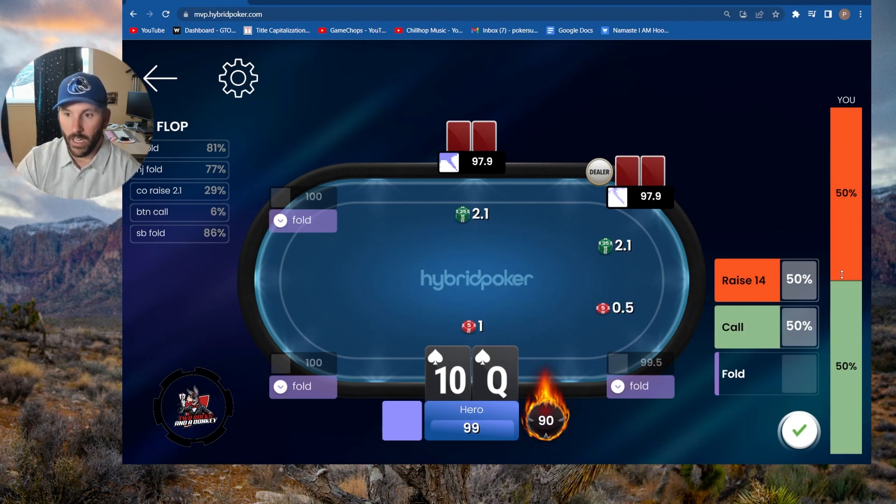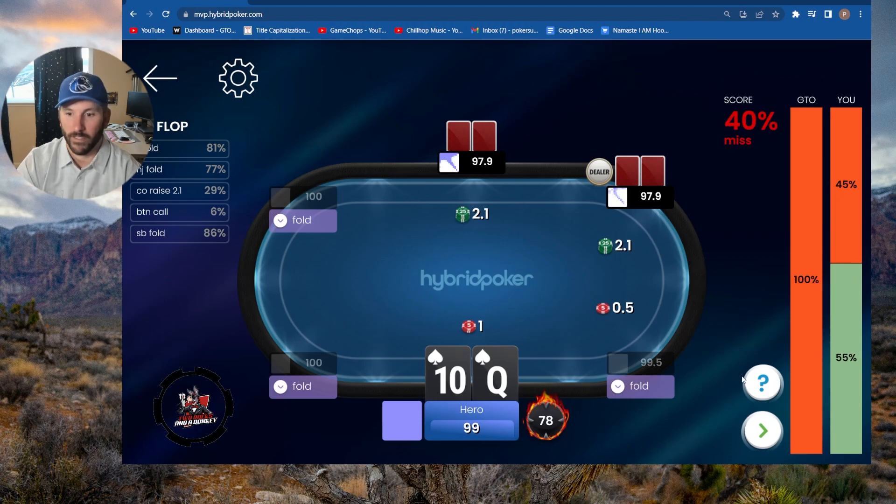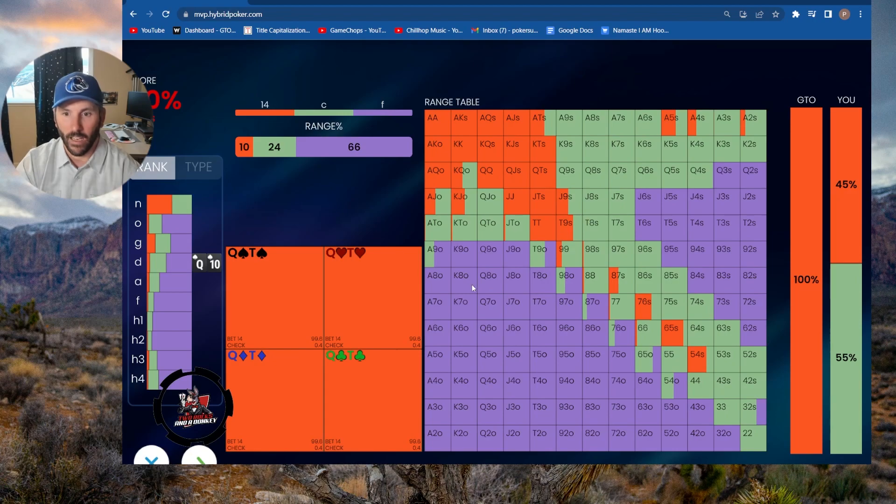I'd be inclined to call this a lot — you're closing the action and queen-ten suited will play well after the flop. But I'm also inclined to squeeze it sometimes. So let's go with like 45% squeeze, 55% call. Look at that — I was off. You notice that I scored a 62 in this spot. I do have a weakness in this area and that's why I'm practicing it.